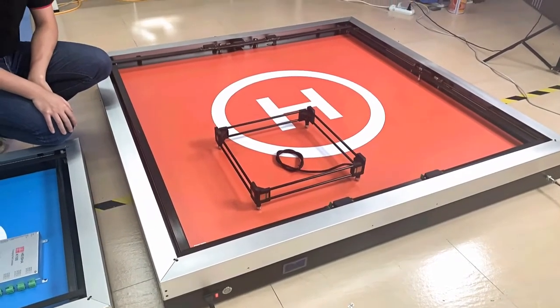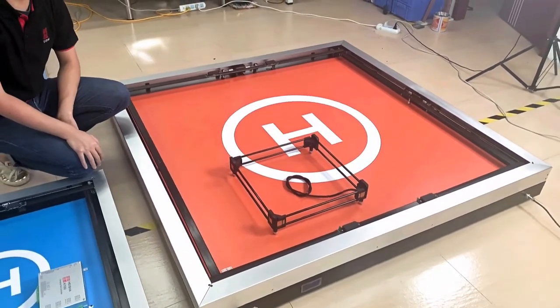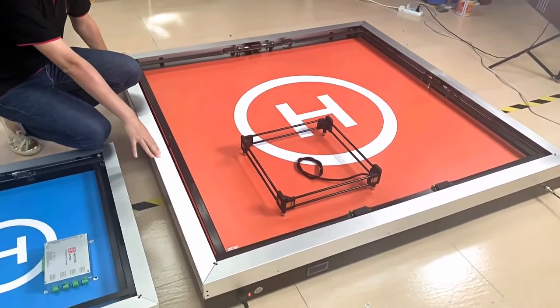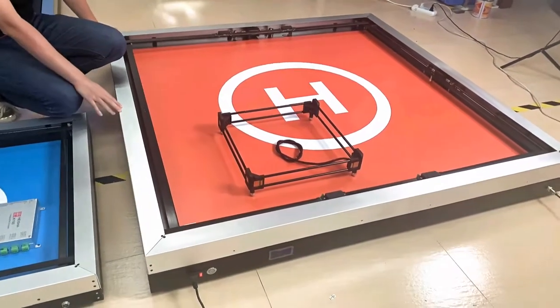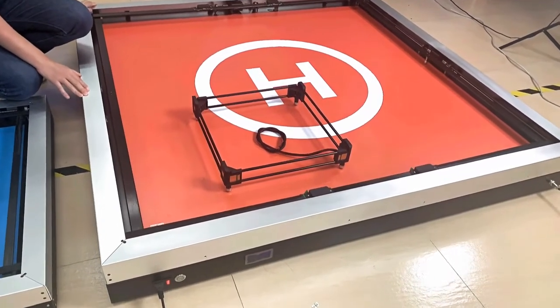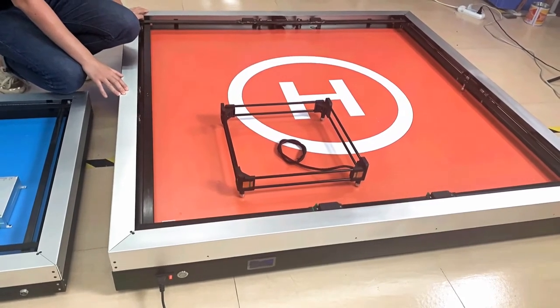Now I'd like to talk to you about the charging pad that we did for our clients from Europe. This is a large charging pad for a fixed-wing drone with a 2-meter wingspan. It is 1.5 by 1.5 meters, and the weight is about 35 kg.